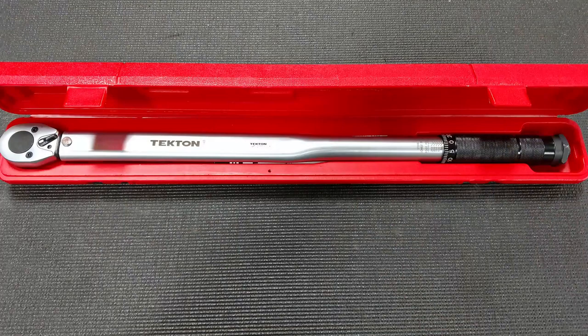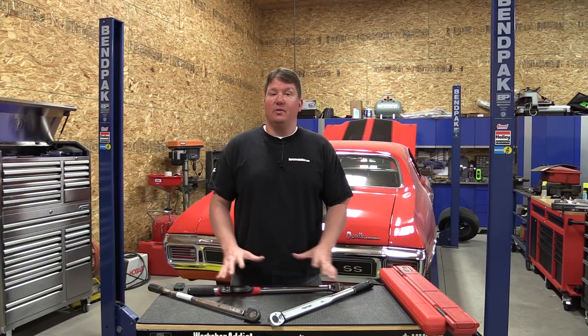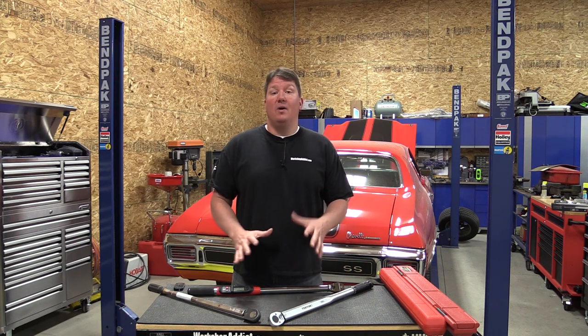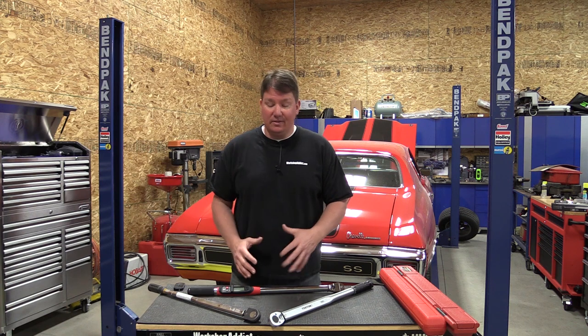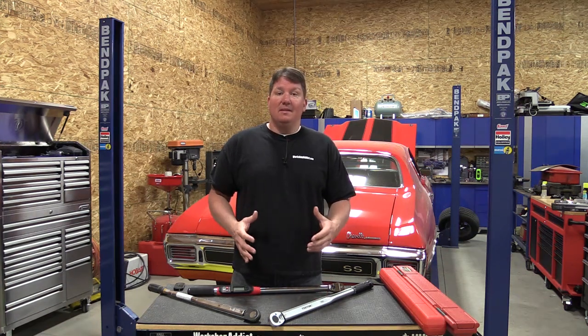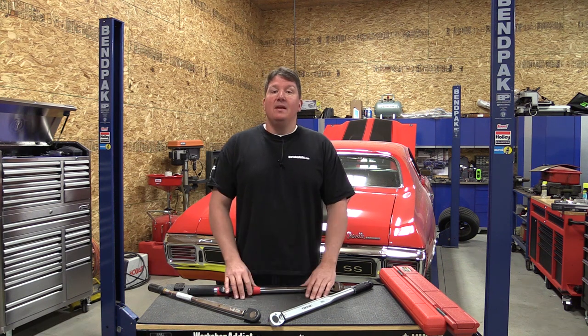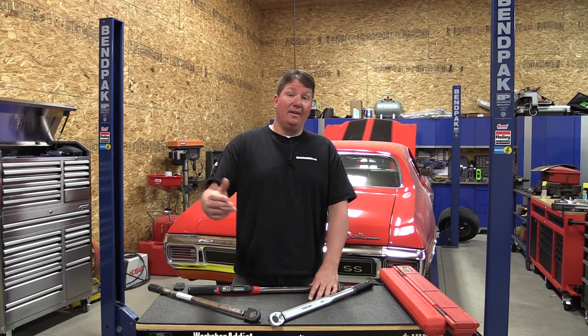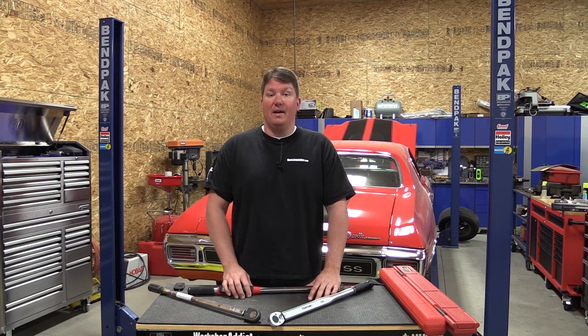Some torque wrenches come with storage cases, which matters to us because we want to keep them separate from other tools so they don't get bounced around. There's all kinds of information out there, and you can spend anywhere from ten to five hundred dollars, but hopefully this gets you pointed in the right direction. Give us a like, subscribe to our channel, stop by Workshop Addict or check us out on social media. Thanks for your time, guys!